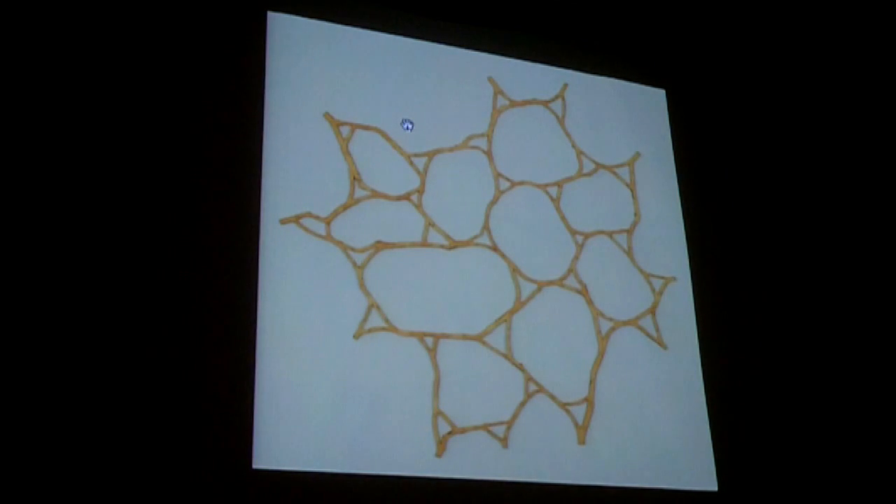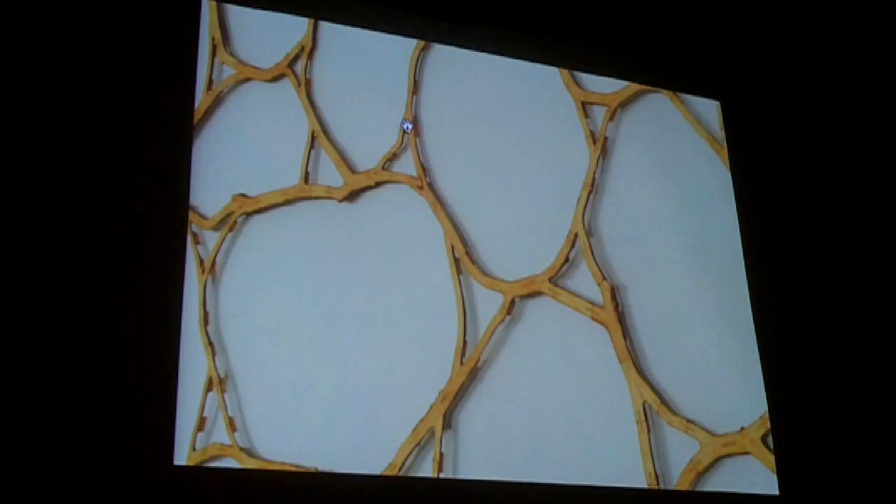This one I call Delta Tissue — it's basically a patterned logic of triangles that make bows. And this detail of that sculpture gives you a sense of all the joinery involved in making these works. This is the last image I have to show you, and now it's Dr. Ramachandran's turn to come up and present.